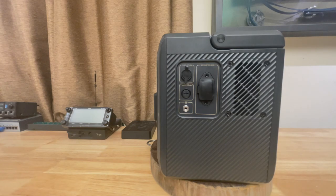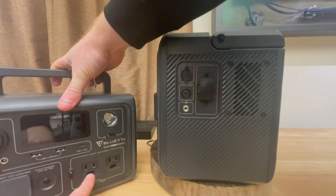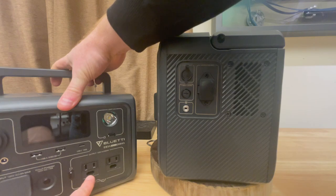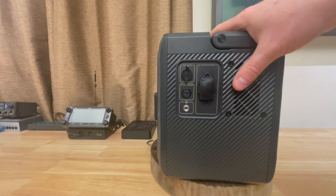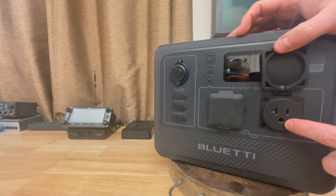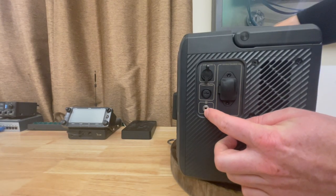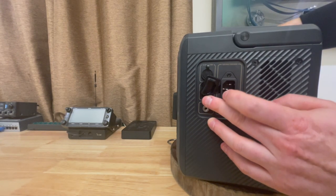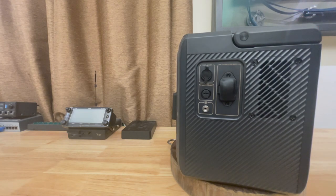That grounding requirement has been a challenge on some of Bluetti's other devices. On the EB3A, for example, the power port has no ground hole — there's just a physical hole with nothing to plug the ground lug into, so even if you could ground the device, it wouldn't pass the ground along. That's been completely fixed in the AC60. The power plugs themselves have real ground holes, and these grounds are bonded to this screw, which is also bonded to the grounding lug in the power cord — everything grounded as it should be. So if you go to a county fair or job site requiring a grounded device, you can now do that.